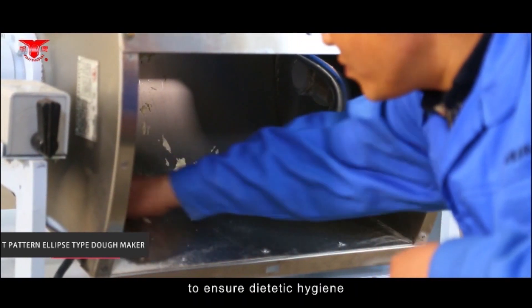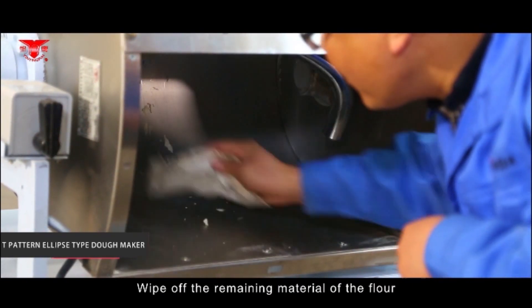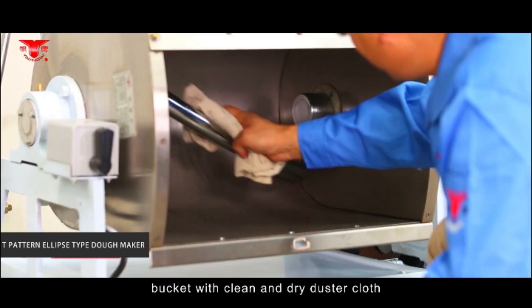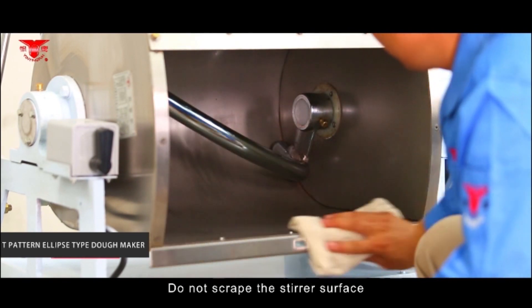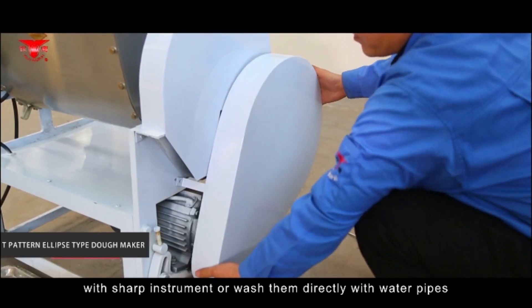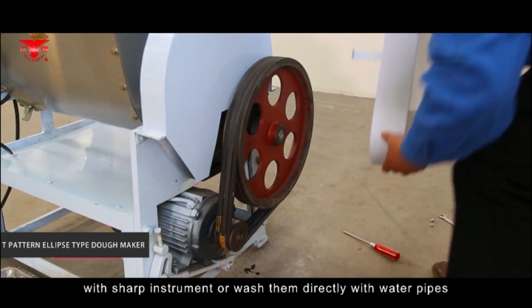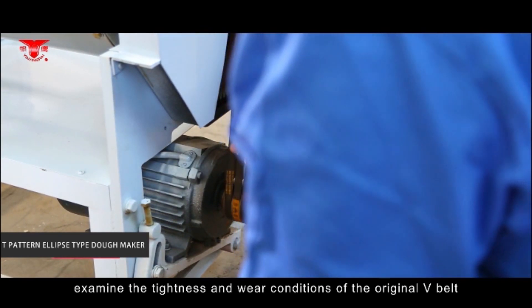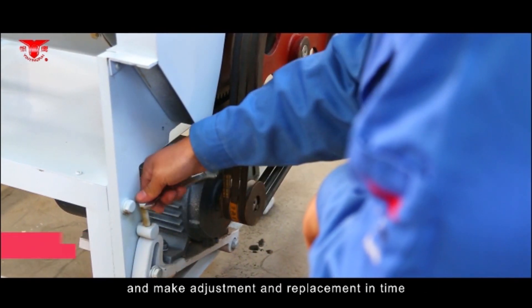The machine shall be cleaned carefully after use to ensure dietetic hygiene. Bulk out remaining material from the flour bucket with a clean dry cloth. Do not scrape the stirrer surface or flour bucket wall with sharp instruments, or wash them directly with a water pipe. Also examine the tightness and wear condition of the V-belt and make adjustments or replacements in time.